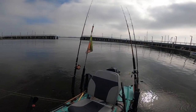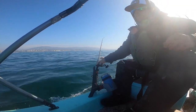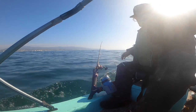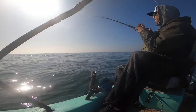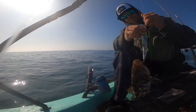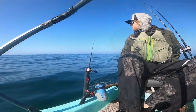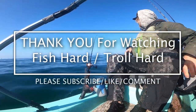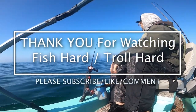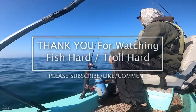Seat install done! Got the new swivel seat. Very nice — a chunkier one.